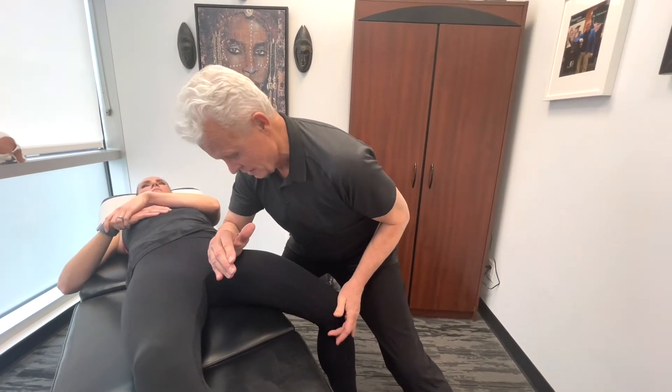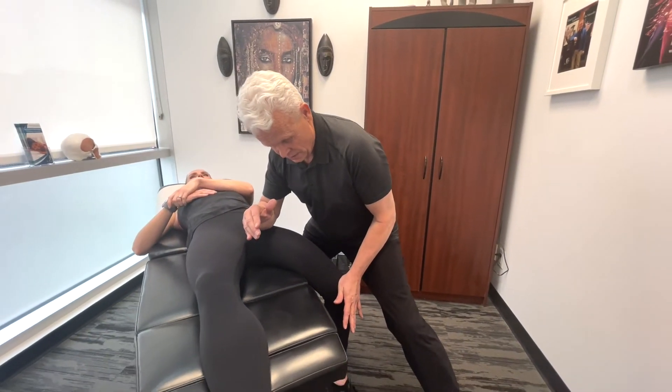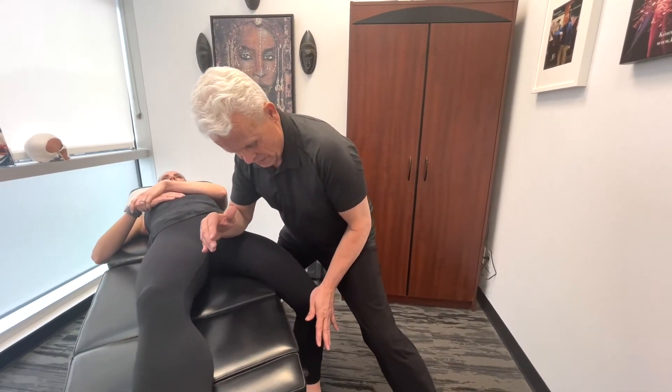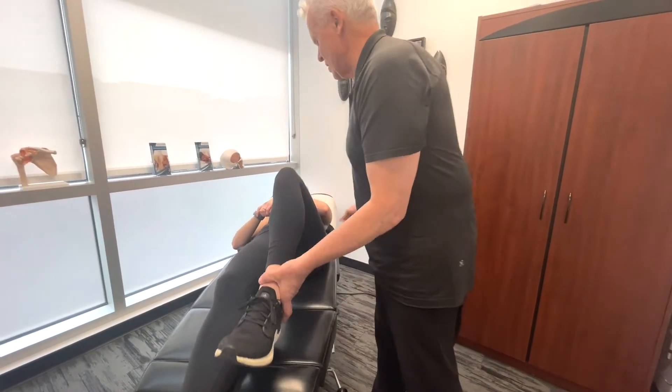Bring it up and back again, then straight down. Not feeling any pulse or pain shooting down like that — good. Now at least it's working really well here; you can easily touch the ground there.